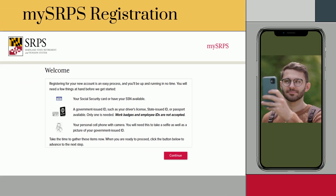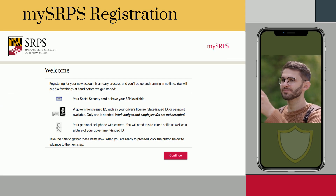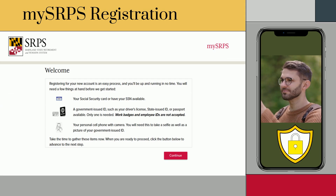This video will walk you through the MySRPS registration process. For added security, we have new features to protect your account.